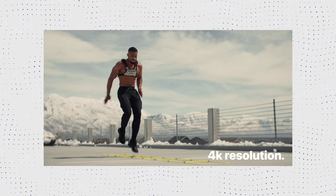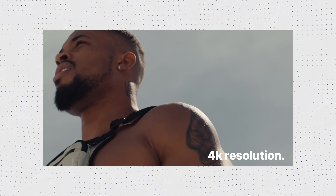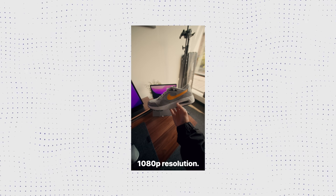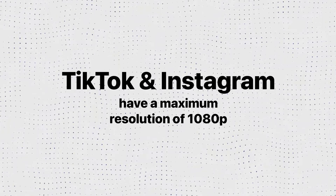The second thing to consider when picking a resolution is file size. Generally speaking, the higher the resolution, the bigger the file size; the lower the resolution, the smaller the file size. If you're doing professional work, 4K with a large file size retains more detail and is the most professional. But if you're just posting on social media, 1080p at a smaller file size is probably the better option. For TikTok and Instagram, 1080p is the max resolution anyway — if you upload a 4K video to either of those platforms, it's going to down-res to 1080p anyway.